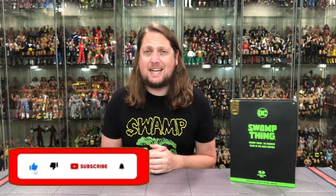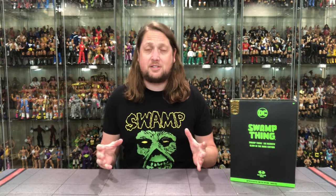Welcome everyone. Kyle here and welcome back to the channel for another DC Multiverse McFarlane Toys unboxing and review. Today on the channel we got the Amazon exclusive glow-in-the-dark Swamp Thing. But for all your non-Amazon exclusive needs, make sure you're hitting up Entertainment Earth. Use discount code KYLE, save yourself 10% on all in-stock items — anything over $79 ships free.